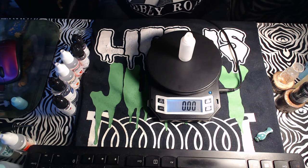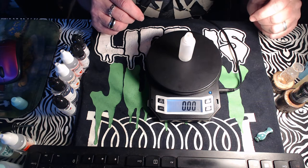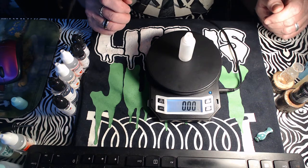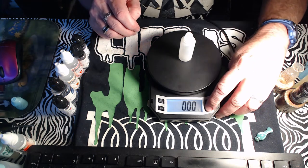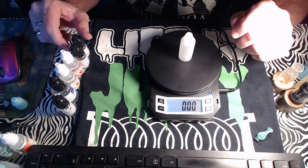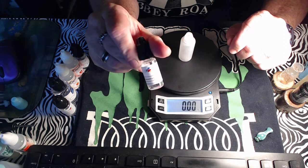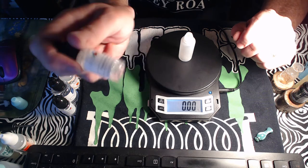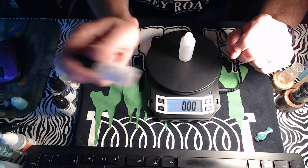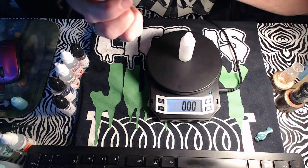One drop of marzipan is all you need — about 0.02 grams. I know it's in there and that's enough. Next up is Passion Fruit from Flavor Art. This is what gives it that sit-back-and-relax type of vape, just so daggone good. We're using it at one percent, which is 0.16 grams.